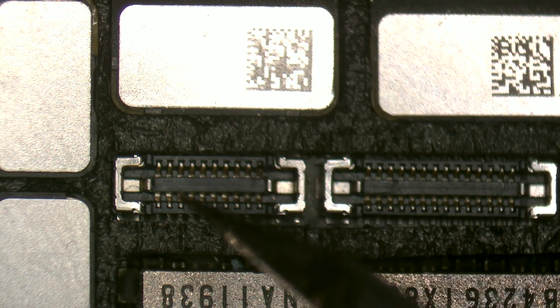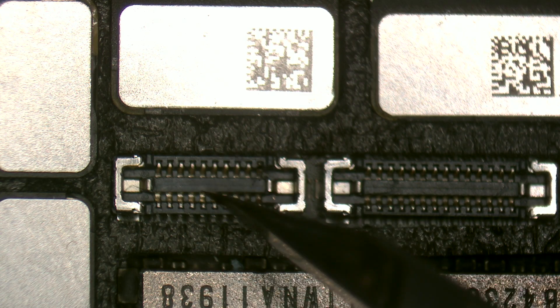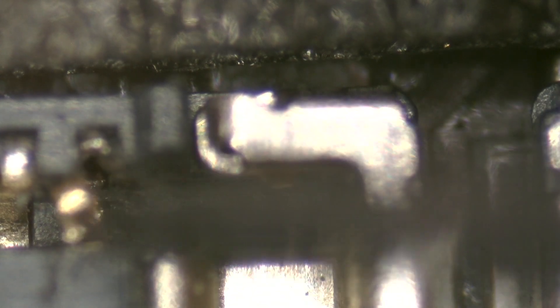Now we have two options to solve this problem. The first is to replace the FPC connector with a new one, and the second is to replace just the pin. I have used this method before with success, so I'll show it to you.